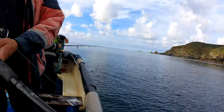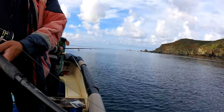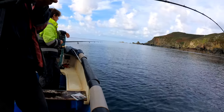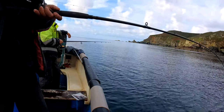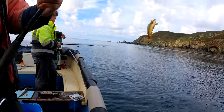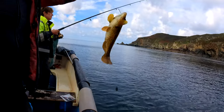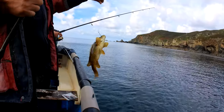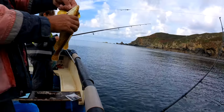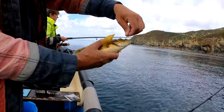There's a very small fish cracking at this, or it's something on there. There you go - a little wrasse.